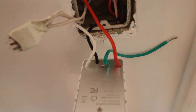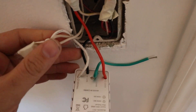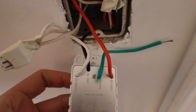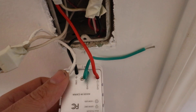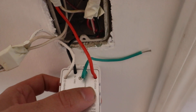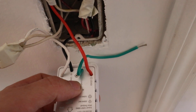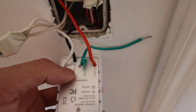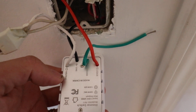The white wire is neutral right here. On the back of the switch there is a handy label showing what the wires are: red is load, G or ground is green, black is the hot or line, and white is neutral.